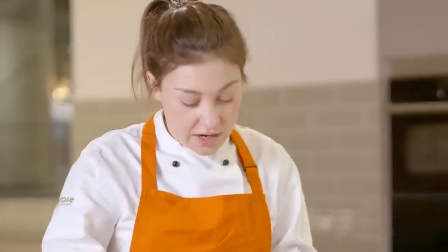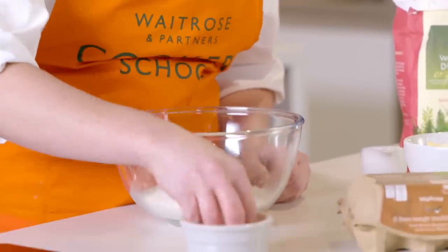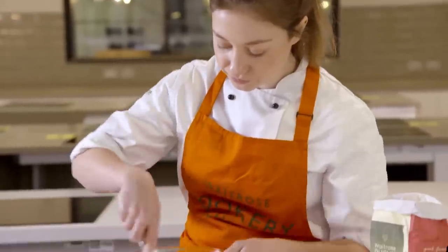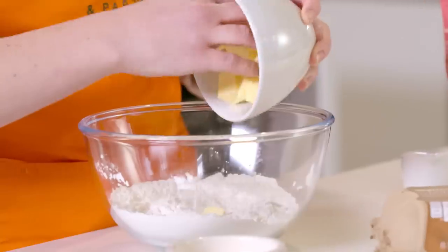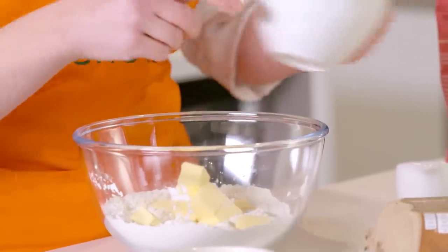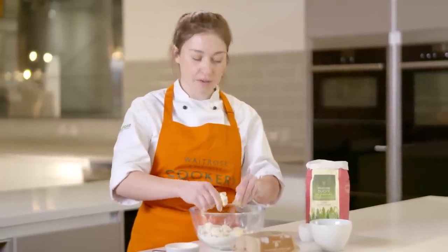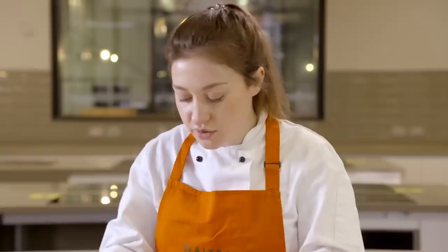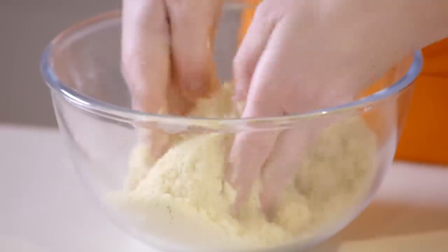So we're making a shortcrust pastry today. I've got in my bowl 180 grams of plain flour. To this I'm going to add a pinch of salt and give that a quick mix through. Then into this we can add 100 grams of butter which is nice and cold and already cubed up. If you'd like the full recipe the link is in the description. You really just want to initially work through all of that butter to break it down into nice flat pieces. I'm now going to start shuffling it into the flour, rubbing it between my thumb and four fingers, going for a consistency that's kind of like fine breadcrumbs.